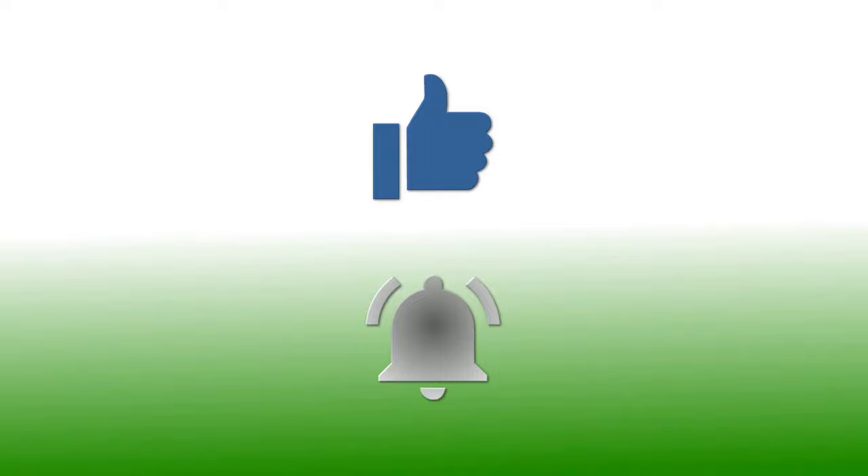If you have enjoyed this video, please give it a thumbs up. If you'd like to follow my channel, please subscribe and be sure to click the bell icon to receive notifications of all my upcoming videos. Thanks for watching.